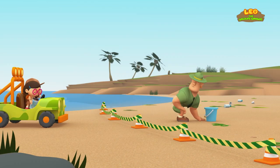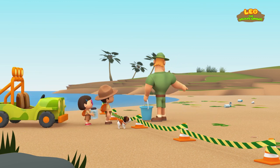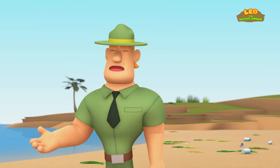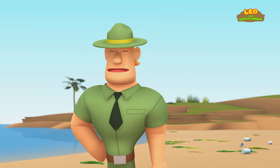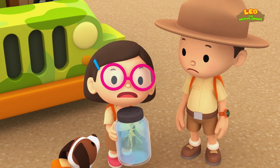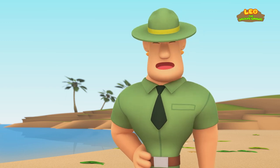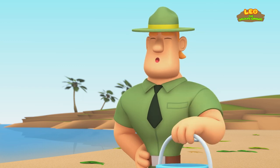Ranger Rocky, you got here fast! What is going on? I want to make sure nobody comes too close. A storm just hit this area, and it washed a heap of seaweed ashore. Leafy Sea Dragons live among seaweed, so they often get washed ashore with the seaweed when the waters get rough. So there might be Leafy Sea Dragons lying in the seaweed? I'm afraid so, Katie. I'm looking through the seaweed to find them. I want to put them back in the water quickly so that they'll survive.